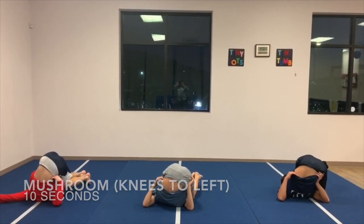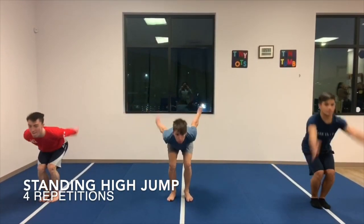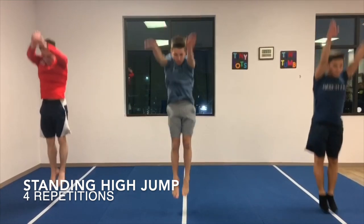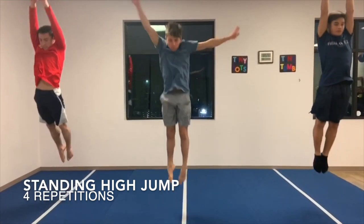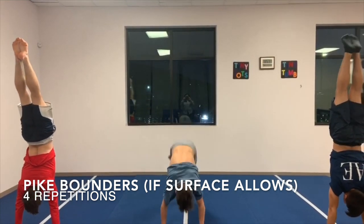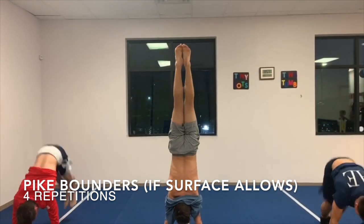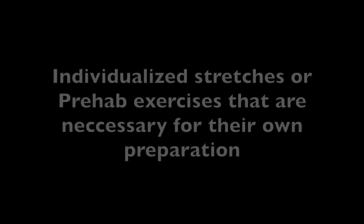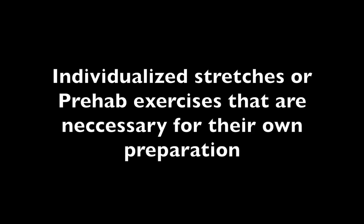To reactivate the explosive action of the hip and posterior chain after static stretching, the athlete will perform maximum height standing vertical jumps. Lastly, if the surface permits, the athletes will complete a plyometric bound into a heel drive through the pike position to activate the hamstrings and lower back, finishing in a handstand. At this point, the athlete may take time to include any individualized stretches or prehab exercises necessary for their own preparation.